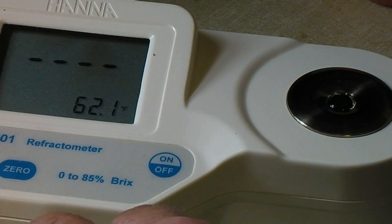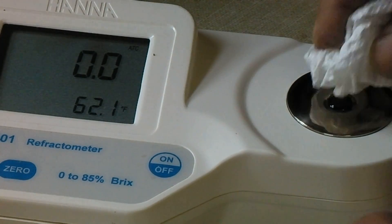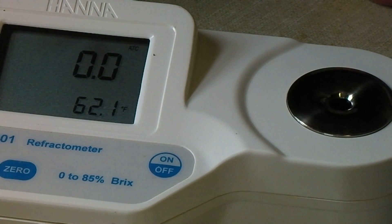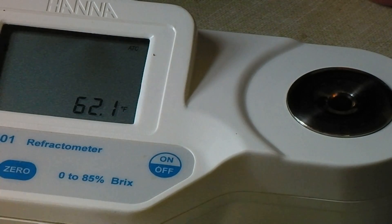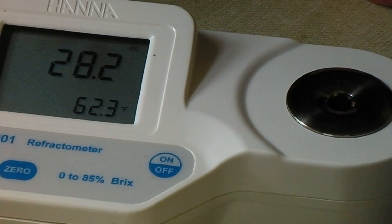...add about four drops of water, hit zero, and dry out the water. One nice thing about this is you only need a little bit of syrup to do the test — about four drops is what I've been using. You hit read, and my sap is at 28.2% right now.